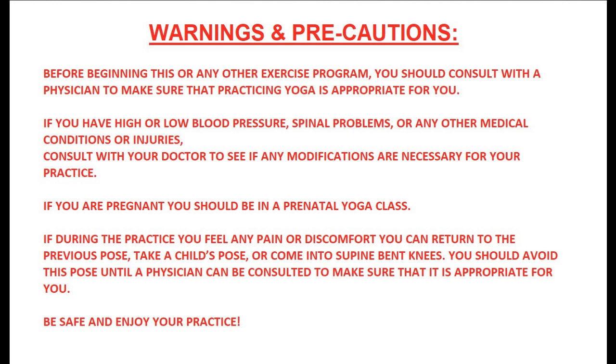If you are pregnant, you should be in a prenatal yoga class. If during the practice you feel any pain or discomfort, you can return to the previous pose, take a child's pose, or come into supine bent knees. You should avoid this pose until a physician can be consulted to make sure that it is appropriate for you. Be safe and enjoy your practice.